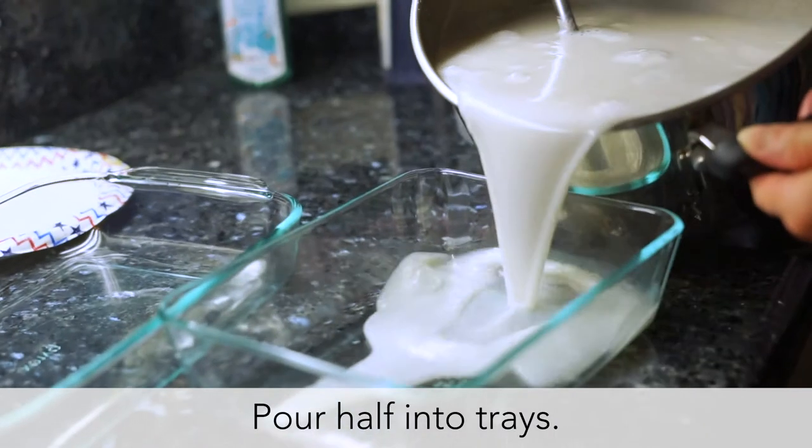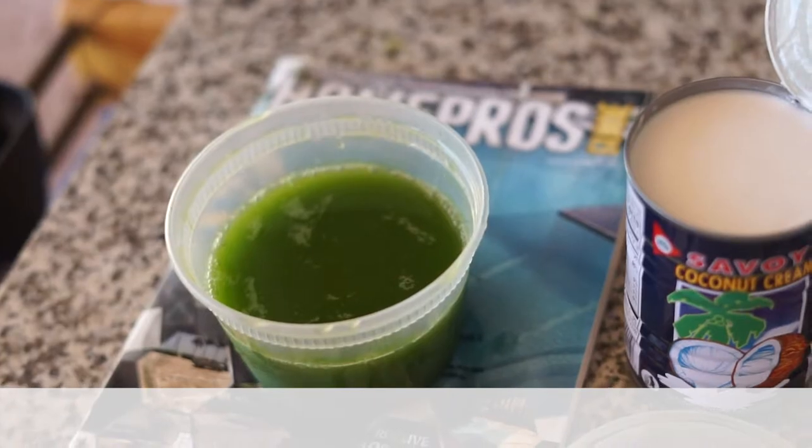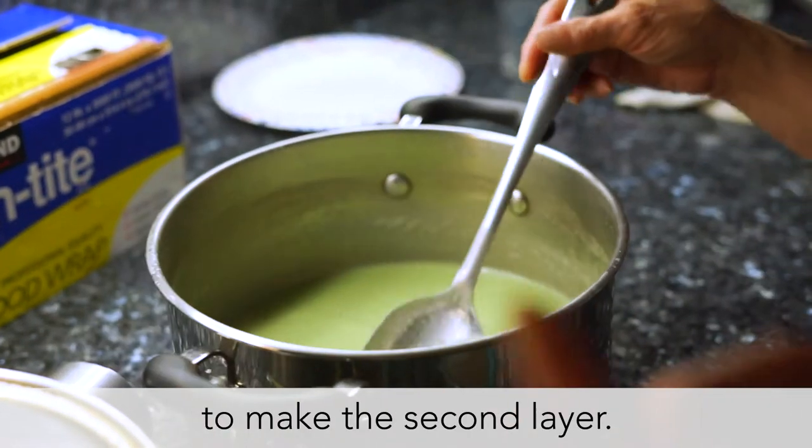When it boils, đổ ra một nửa and save the other half. Then with the half left over, you put the tender on it. And wait for that one to get a little bit thick, and you can continue — đổ với thằng hai lớp — to pour the second layer.